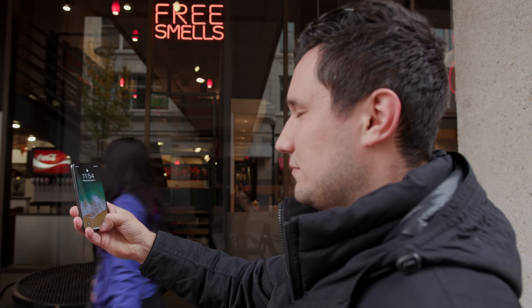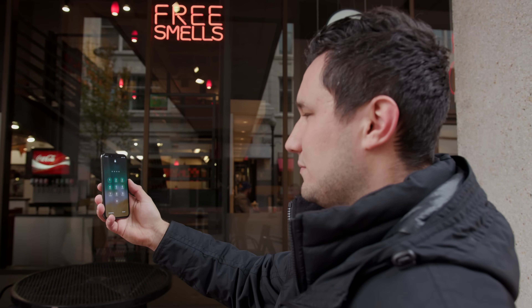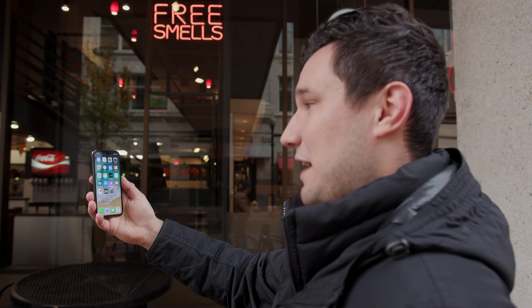For distance, even with fairly long arms stretched all the way out, it still recognizes my face and unlocks. Face ID also checks your eyes to make sure you're not sleeping and someone's trying to unlock it. Testing closed eyes — it did not unlock. As soon as I opened my eyes, it recognized and unlocked immediately.